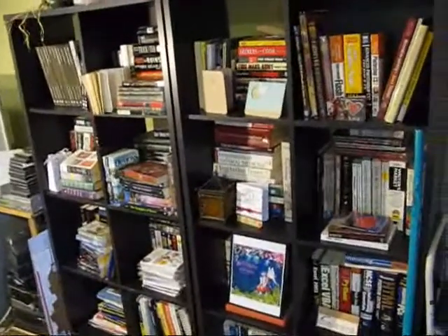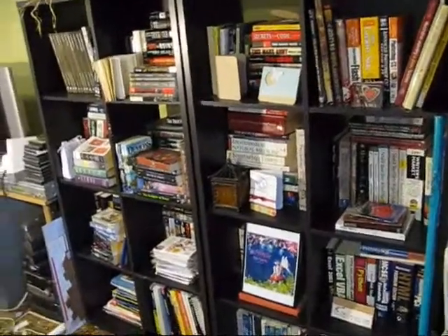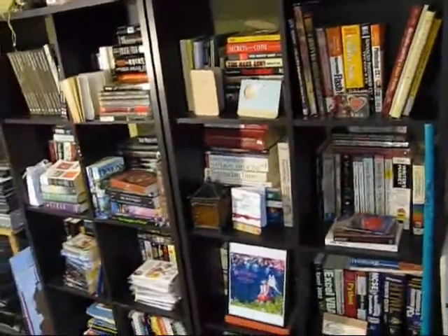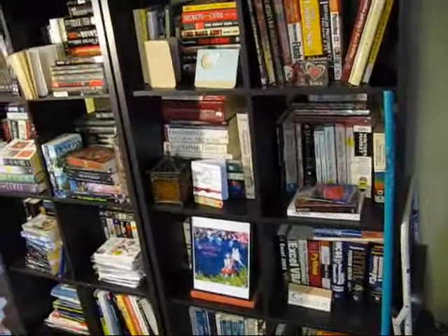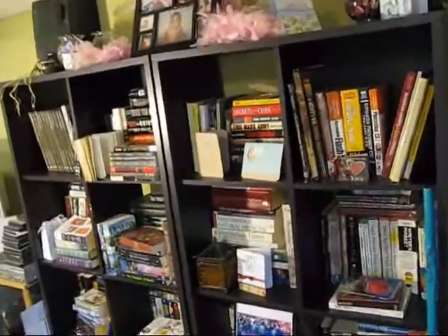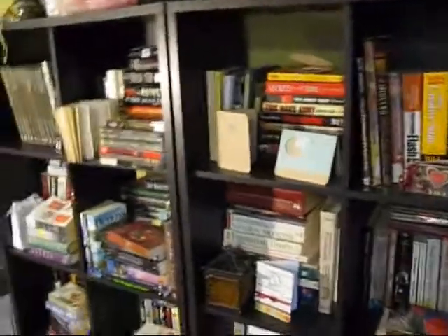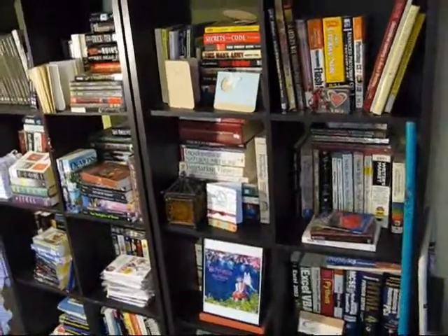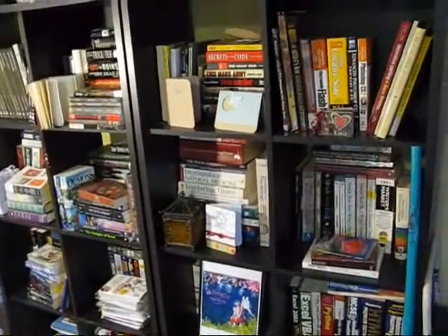This is the last big section of books. It used to be in order, but it's not in order now because the last few batches of books I ordered I just kind of threw onto the shelf. So this is probably going to take a little while. I'll talk until it gets to about 10 minutes, and then I'll stop and start the next video.